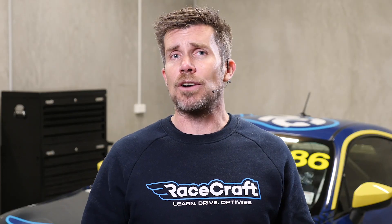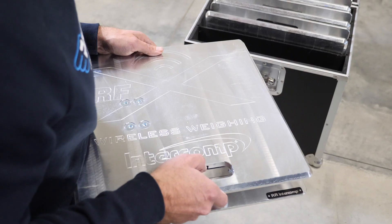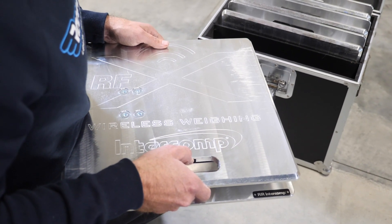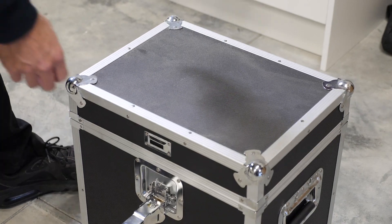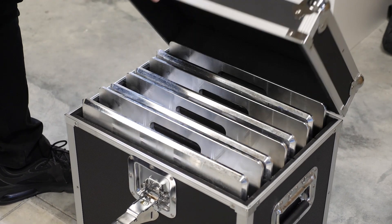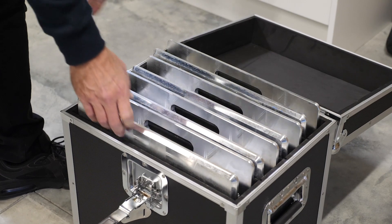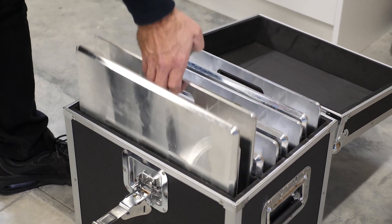While the scales are relatively robust, they're obviously a precision piece of measuring equipment and they need to be treated with care. For this reason most scales will come in a robust carry case as we can see here. Our first step of course is to remove the scales out of the case.